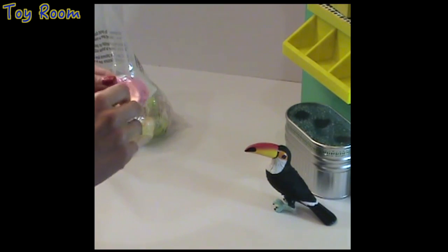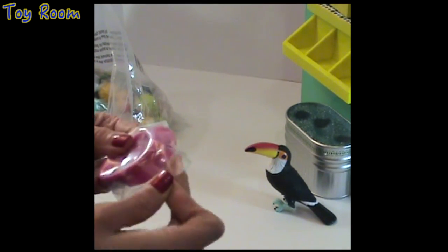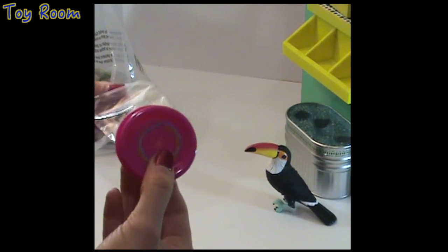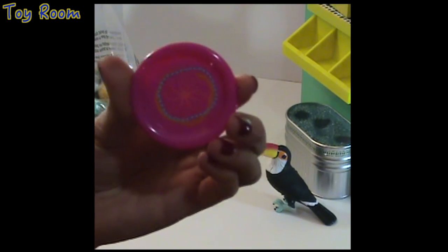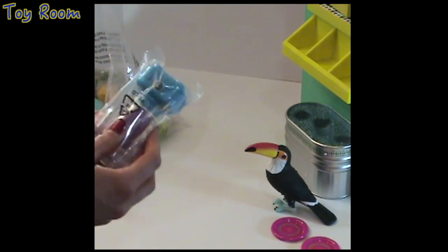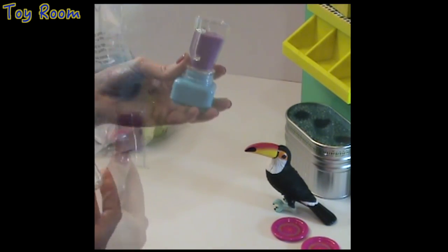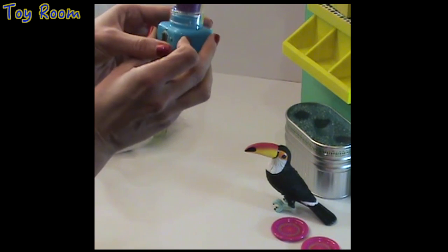The next item looks like a set of plates. Yes, these are two pink plastic plates with a floral design — remember this design, we've seen it already somewhere. Now let's open another one: this is a blender — look at this tiny blender that looks like a real blender.